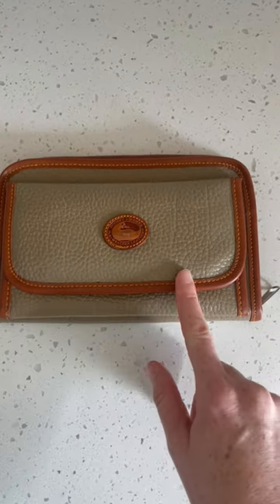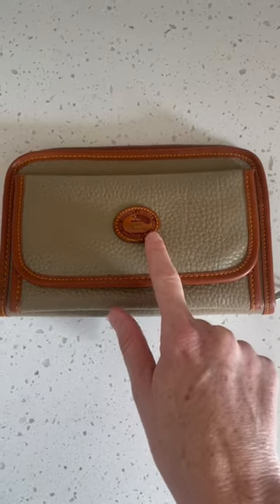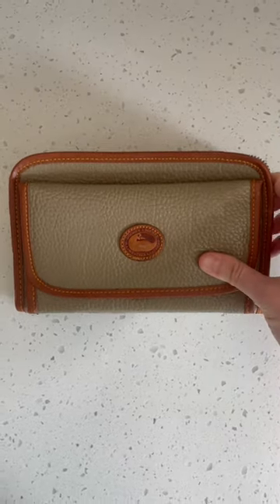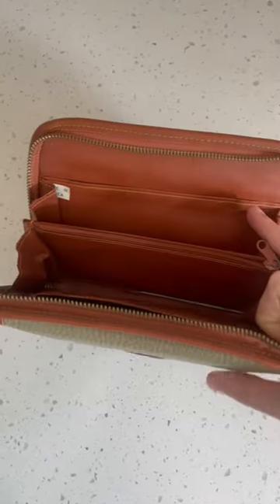First up, you want to make sure the stitching is of good quality. The logo should have the same color stitching as the rest of the piece, which it does — but this should have been my telltale sign.